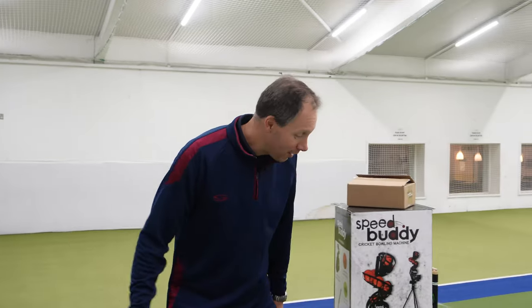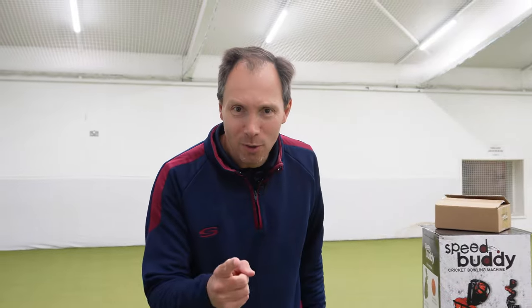Hello team, it's Rich here from Serious Cricket and today we're going to look at the Speed Buddy. We're going to review it and see if it's any good.